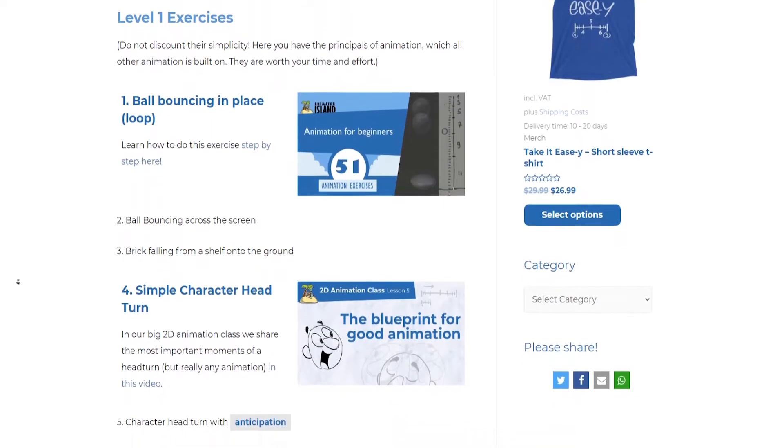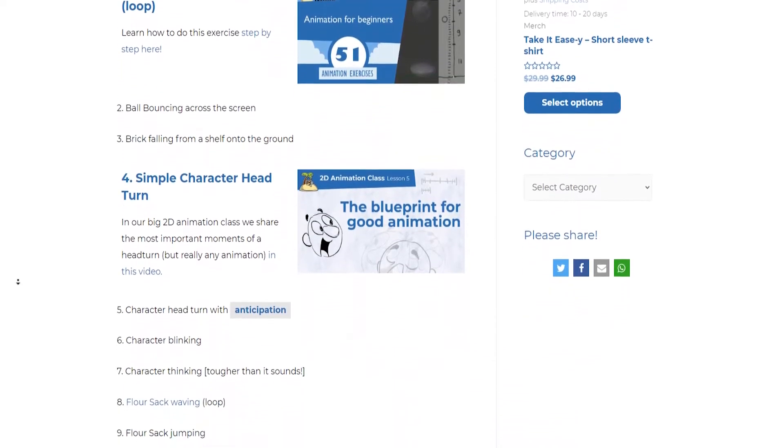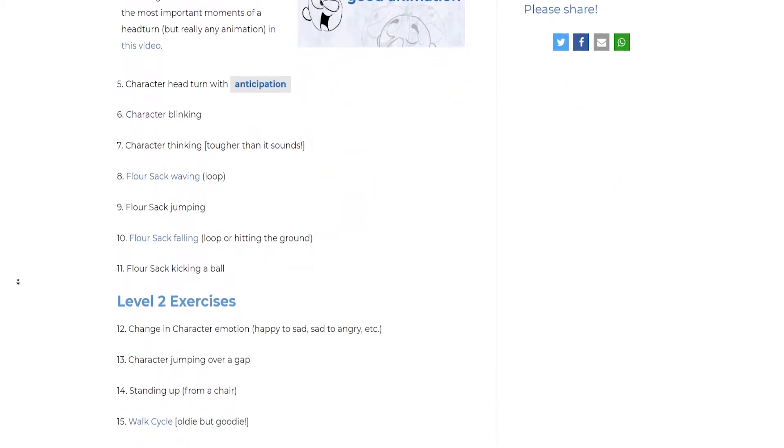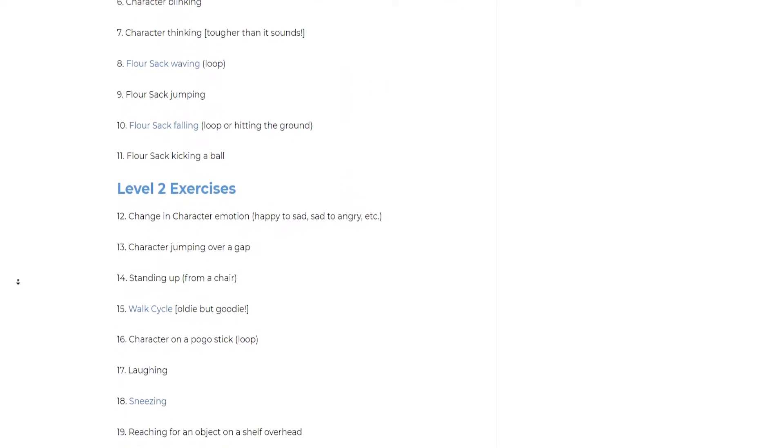In case you weren't familiar, Animator Island designed these 51 animation exercises to start from very basic and work their way up in complexity to challenge your animation skills. According to them, by the end of it you should become a better animator. But if I was to just do these exercises, that wouldn't be very interesting for you guys, so I upped the ante.